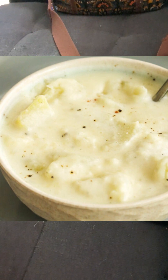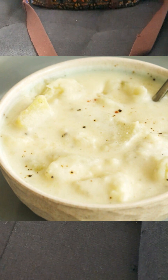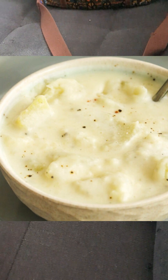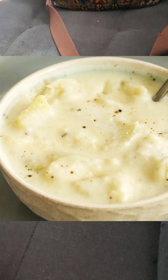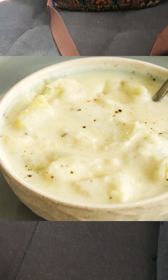One more thing I forgot — optionally, you can add shredded yellow cheddar jack cheese into the soup and mix it up to make it a cheesy potato soup. That's what I do sometimes, so thanks!